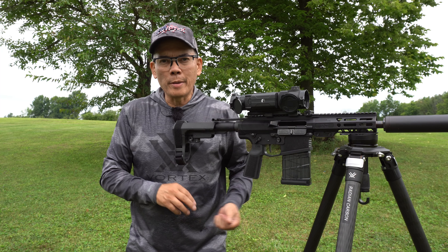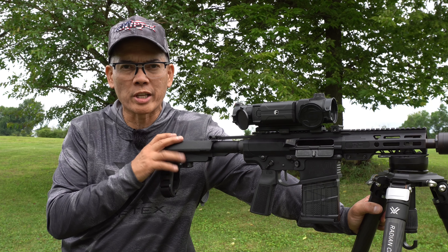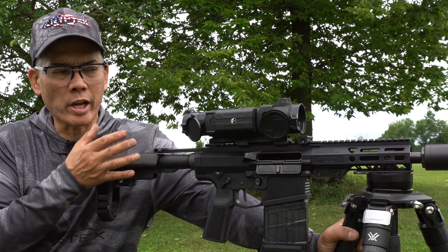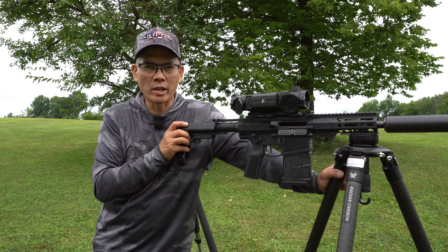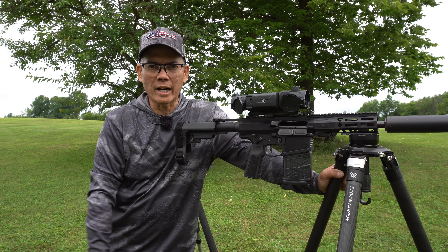This is Nito with AP 2020 Outdoors, just a quick video on the new Faxon Firearms Sentinel, 8-inch 8.6 blackout pistol — pretty sweet pistol. I got my thermal mounted on there. I think I'm definitely going to take this coyote hunting. So remember, support that second amendment. We'll see you later and I thank you.